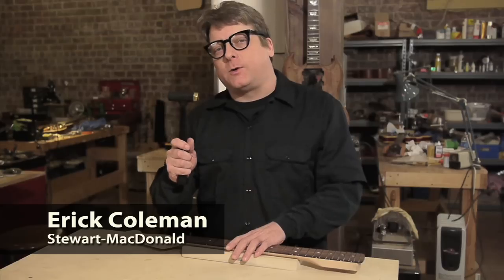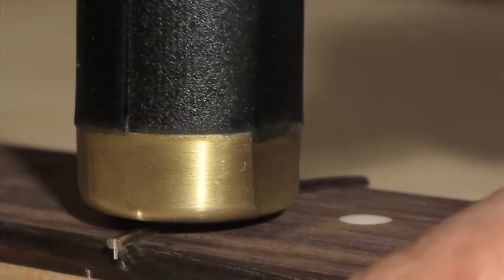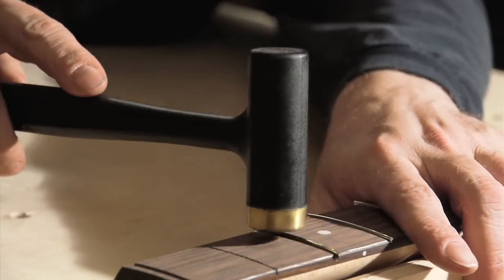Here's a cool tool. It's our own dead blow hammer, and it's modified specifically for doing fret work. The head's filled with shot — that's what gives it its dead blow effect. It won't bounce on the frets like a regular hammer can, so the energy transfers to the fret. Frets seat faster and with fewer blows.